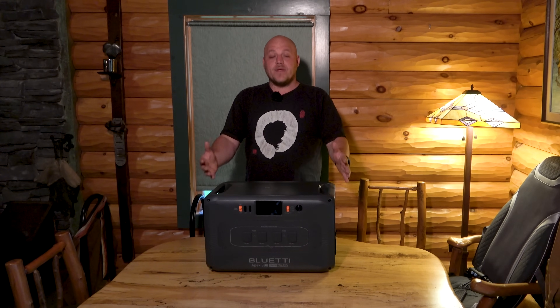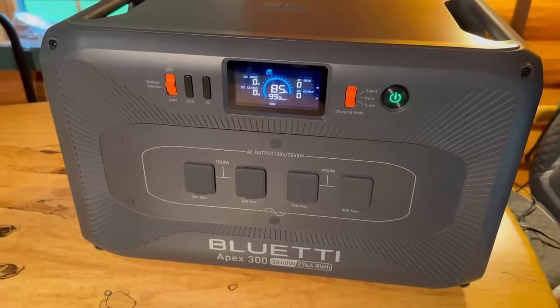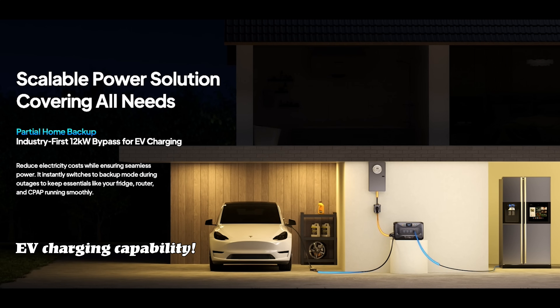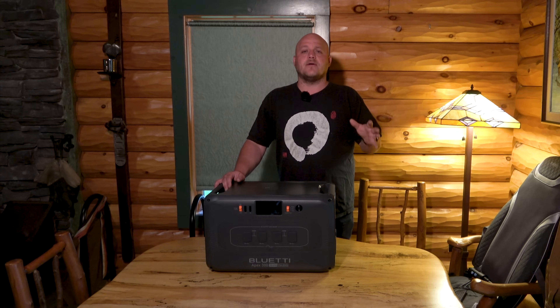Starting just with the Apex 300 — the mothership. This has a 2765 watt hour lithium iron phosphate battery. You guys know power stations by now: it's top-level automotive grade, and it's going to be good for thousands and thousands of cycles.